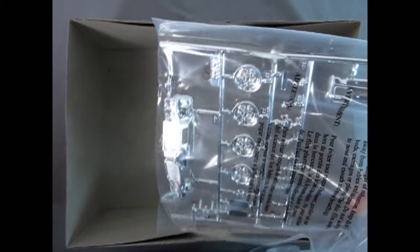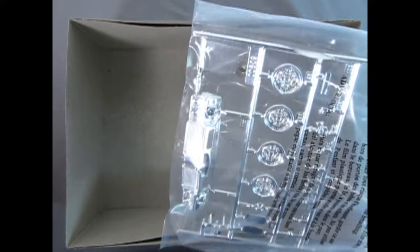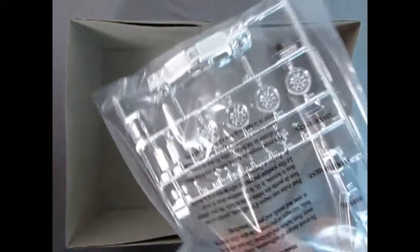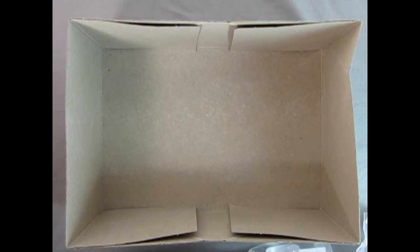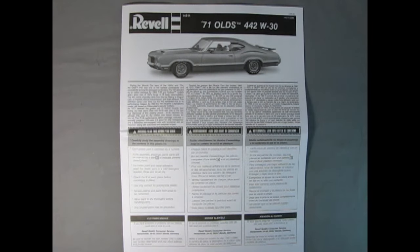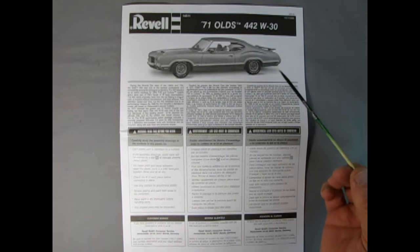We will check out the redesigned 1970 dashboard and our interior, which is looking really cool. Down here we have our chrome components — a lot of neat stuff. That bumper actually has the Cutlass 442 grills inside. So that's our stuff in the box. I will clear this out of the way and then we'll take a look at our instruction sheet. Here we have the front page of our Revell 71 Olds 442 W30 instructions.